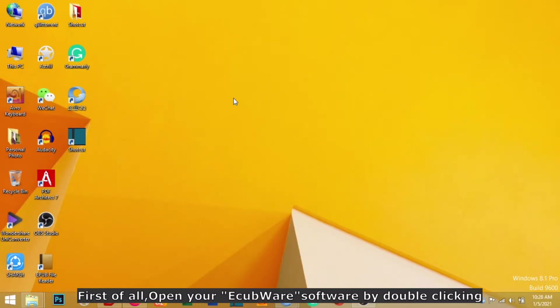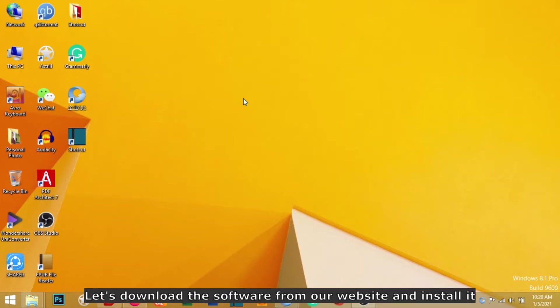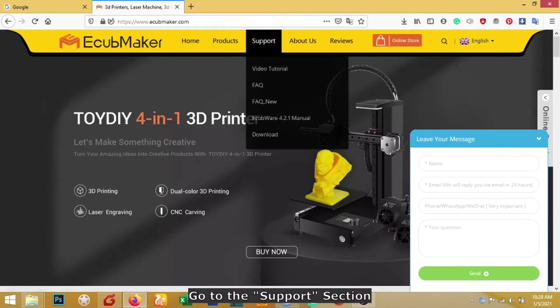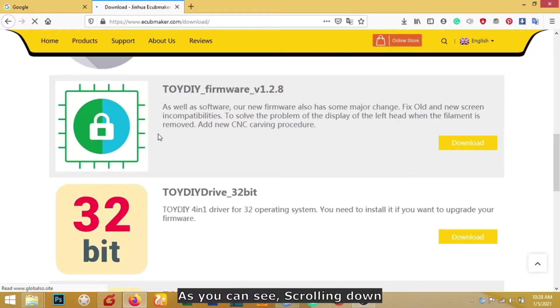First of all, open your Equipor software by double clicking. If you don't have the software, please install it from your SD card or download it from our official website. You can visit www.equbmaker.com to download the software. Go to the support section and click on the download section to download the software.